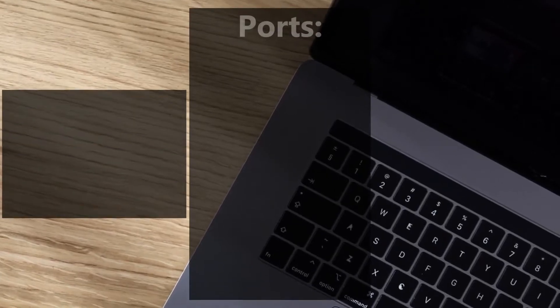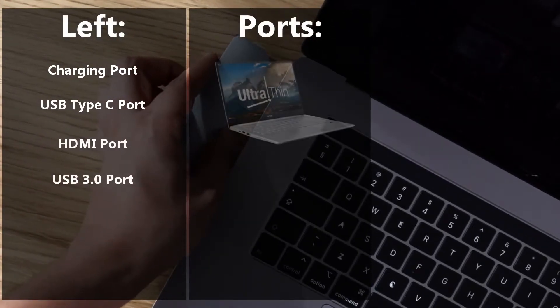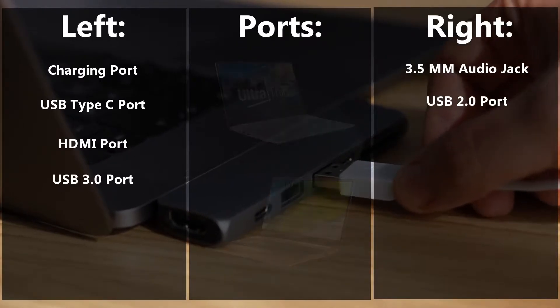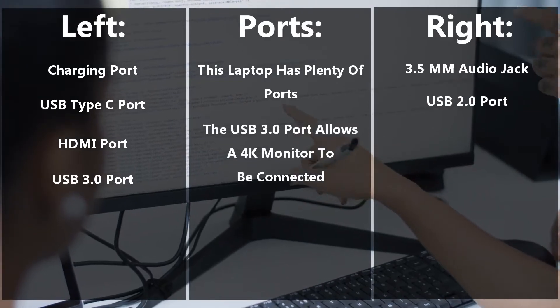With regards to ports on this laptop, on the left-hand side you'll find a charging port, USB Type-C port, HDMI port, and USB 3.0 port. On the right side, a 3.5mm audio jack and USB 2.0 port can also be found. This laptop has plenty of ports, and the USB Type-C port allows you to connect a 4K monitor, which is very cool.